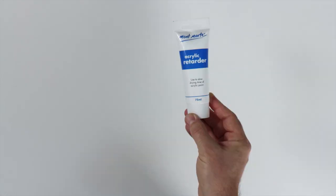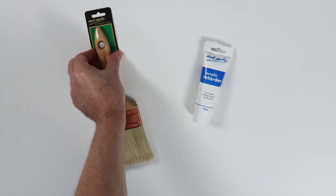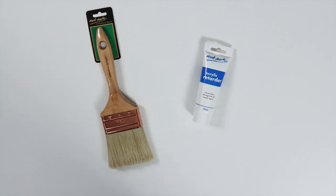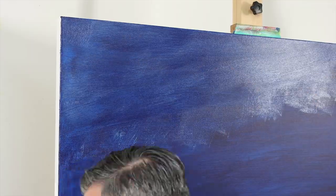Let that coat dry, and then we apply a thin coat of acrylic retarder over the surface with a hog bristle brush. What this will do is slow down the acrylic paint's drying rate, allowing us to blend colours together smoothly.